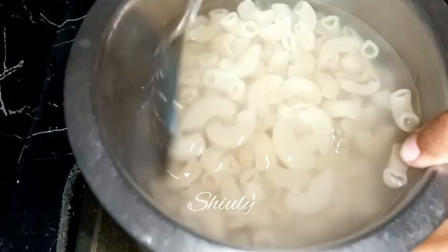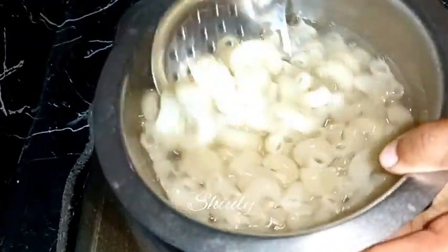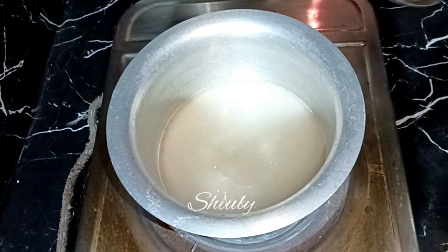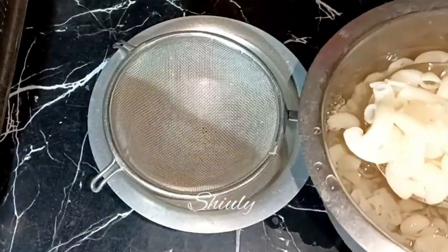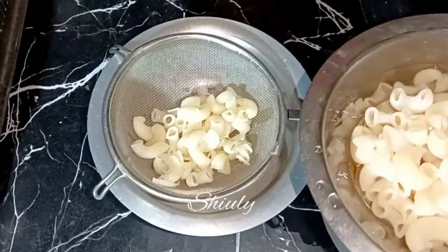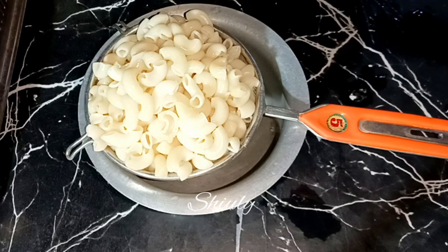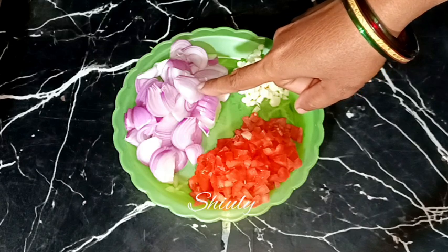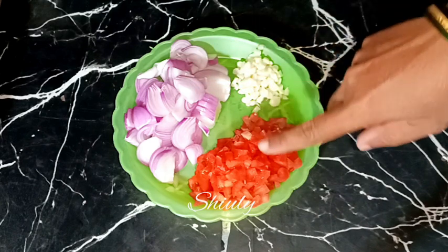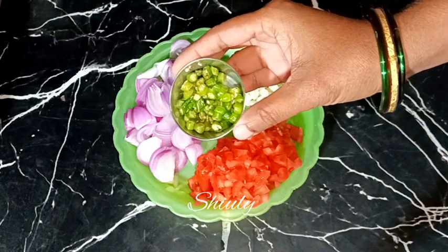We need to stop the cooking process of the pasta. Now I'm using a strainer to strain the water. Let's keep it aside and go for the main process. I have taken three medium sized onions finely sliced, eight to ten garlic cloves finely chopped, two medium sized tomatoes finely chopped, and some green chilies finely chopped according to taste.